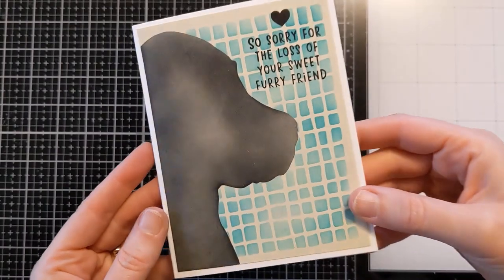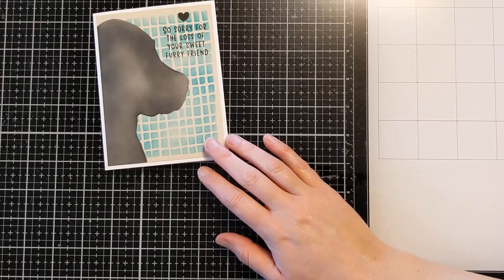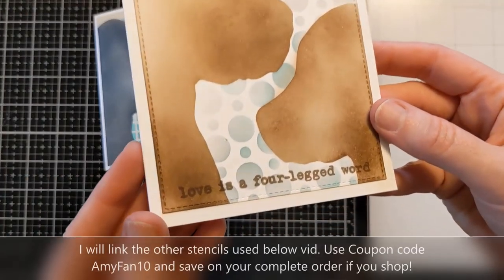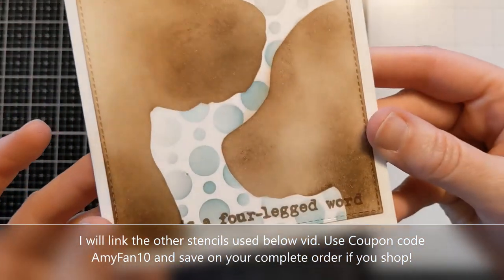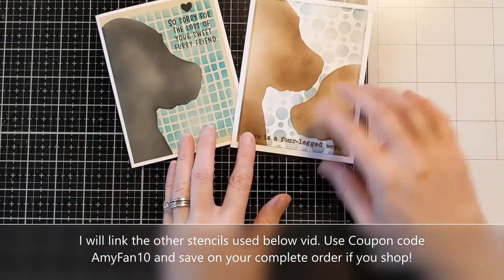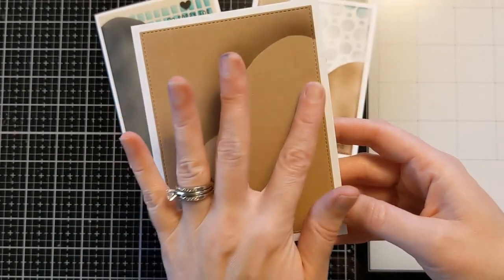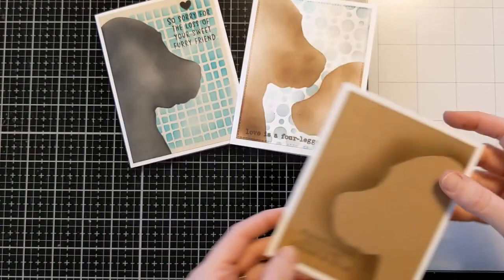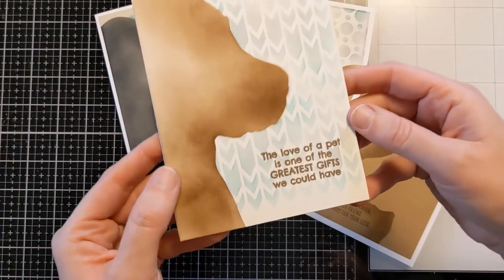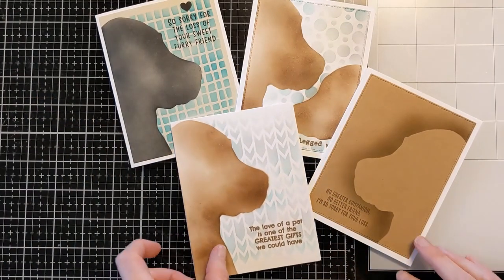That basically finishes this card — stick around and I'll show you some other options with this awesome stencil. These are cards I made previously when I first got the stencil. Here you can see I used both images on the stencil to create cute little chocolate labs, with the sentiment 'Love is a four-legged word.' Another card reads 'No greater companion, no better friend. I'm sorry for your loss.' On this one I used the inner portion of the stencil and ink blended off of it to create a reverse look. And here I did very similar to today's card but with the stamping in the lower right. So it's an extremely versatile, super fun stencil.